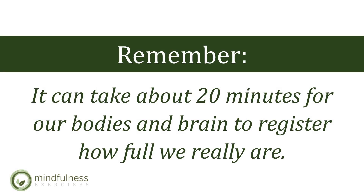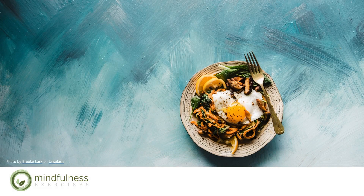Allow yourself to begin to eat when you are feeling hungry. By doing so, you'll set the stage for an opportunity to be able to eat slower, to eat more mindfully, to have more appreciation of where your food came from and how it arrived on your plate.